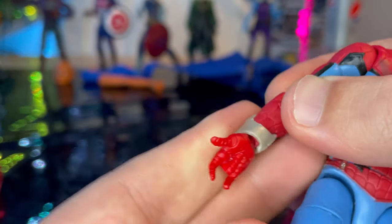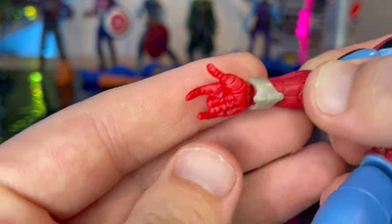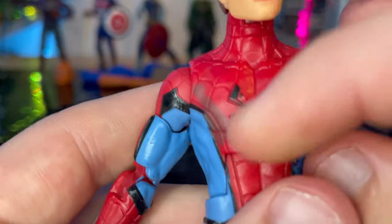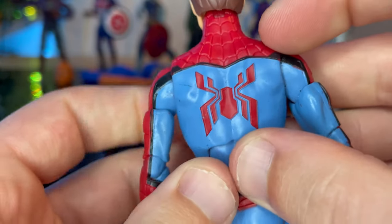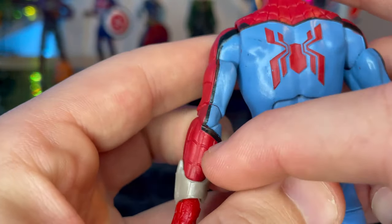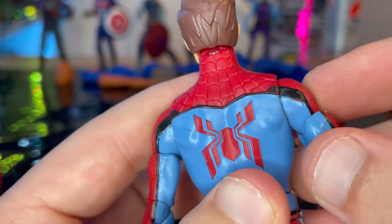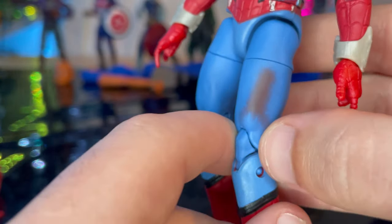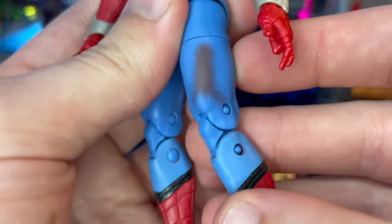You get silver web shooters — I actually have those from Disneyland, though I just bought them, didn't visit. You get thwipping hands, which are a bit soft on the fingers. You get the big spider logo on the front with some dirty weathering, and on the back there's a big red spider logo with black stripes going around the arms and back, plus more dirt or blood on the thigh area.